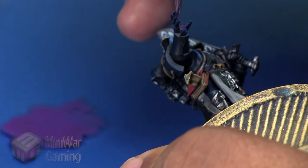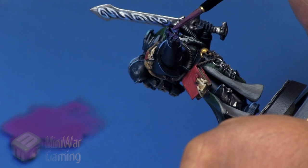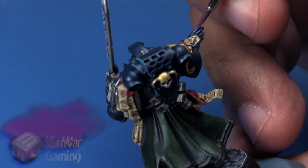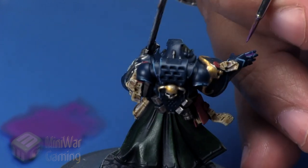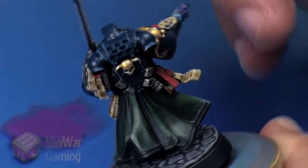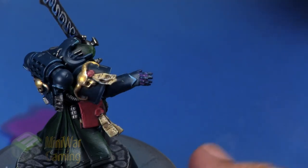I begin laying the inside portion of the hand with this color, concentrating most of the detail on the inward surface and not so much on the outer surface. I'm applying it just between the fingers to create the illusion of a glow emanating from between them.